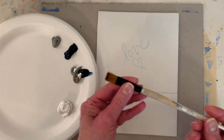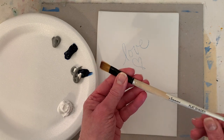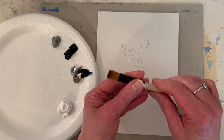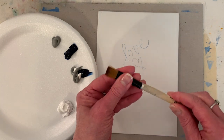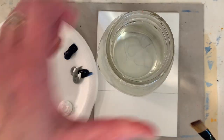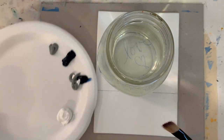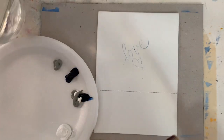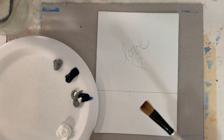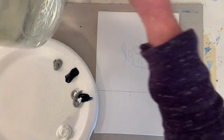This is a flat brush - it is a Simply Simmons flat shader. I don't know what the number is because I left it in the water and then the wood swelled up a little bit and made the paint pop off. I've got a jar of water here - it's a fairly big mason jar. I have two of them: one sort of extra clean water and one that gets a little bit dirty over time.